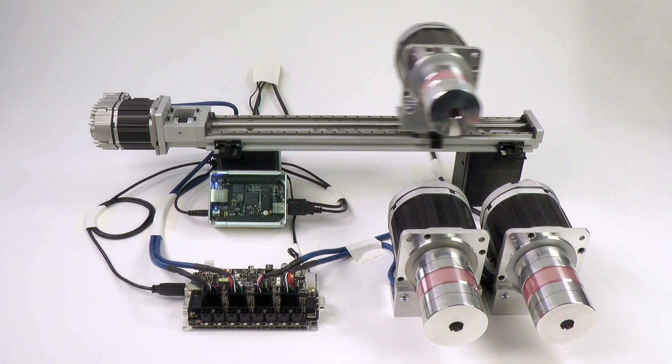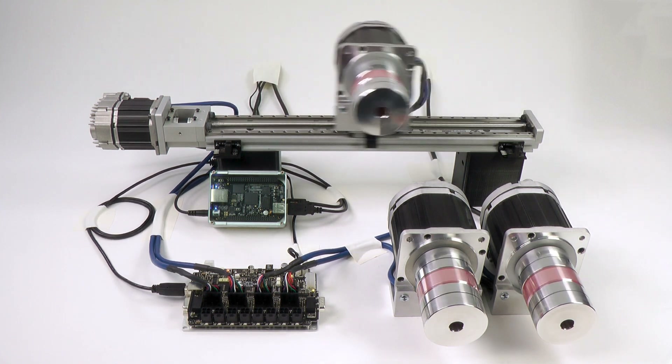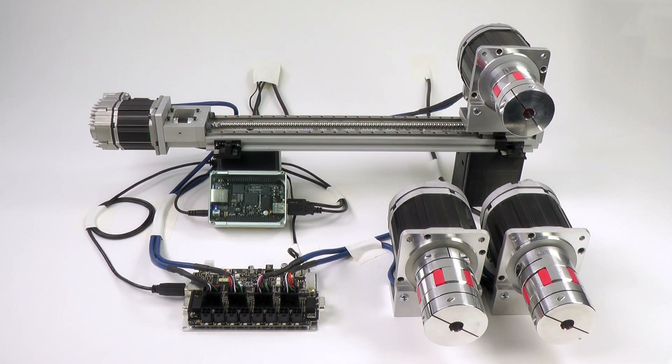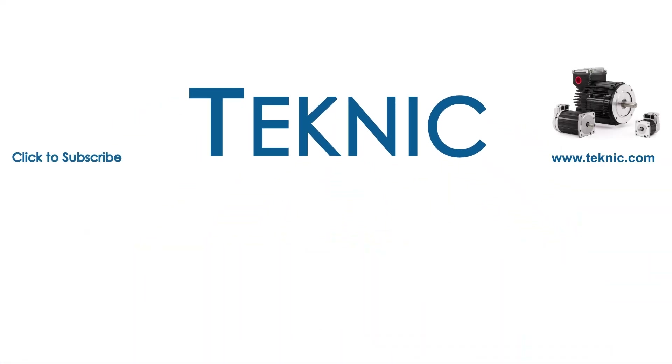That's it for this overview video of a BeagleBone Black controlling four ClearPath SC integrated servo motors. Remember that the ClearPath library and application code was written in C++ and is therefore portable across other hardware platforms like the Raspberry Pi. I hope this Tech Tips video was helpful and informative. If so, please click the thumbs up like button, click the Technic logo to subscribe and you'll get notified whenever we release a new video, and please feel free to comment and ask questions. We love getting feedback. Thanks for watching.